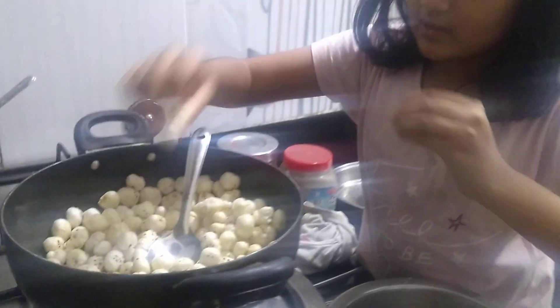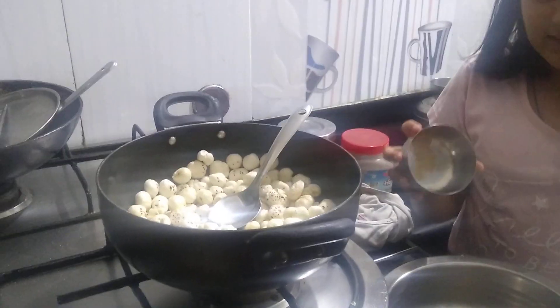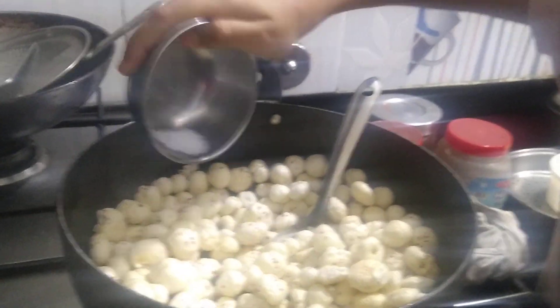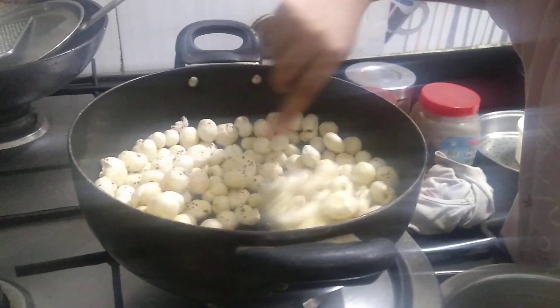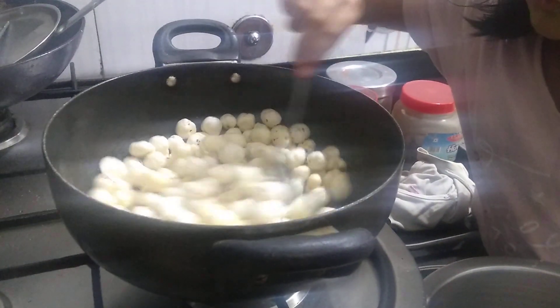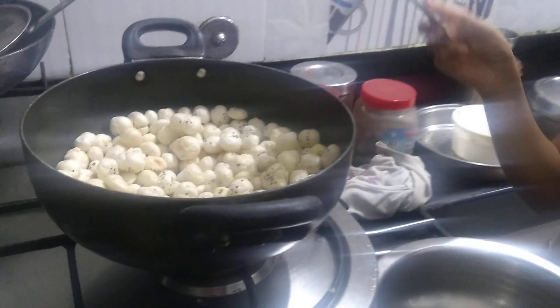Okay, that's a little soft — this much is fine. There is chaat masala too for the taste. We have to mix it properly, otherwise it will stay in one place only.